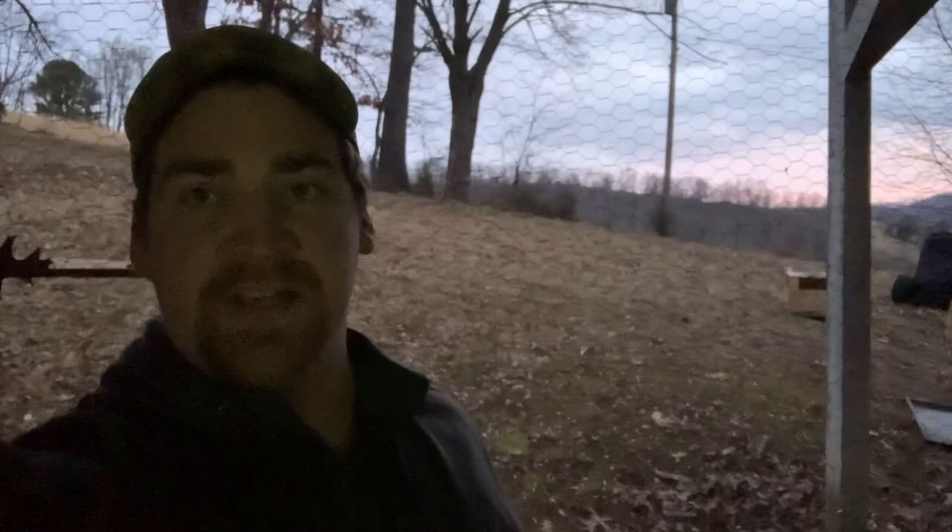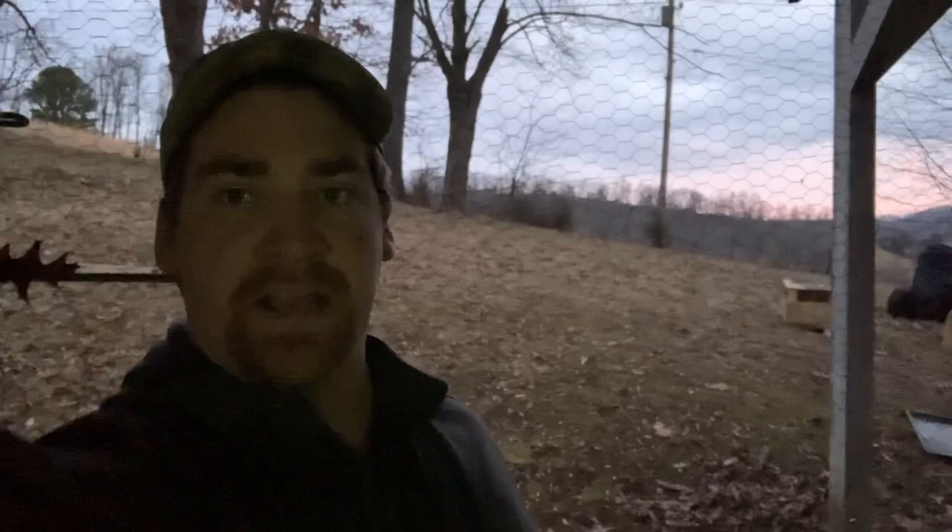All right, good morning y'all. Thanks for joining me. This video is really just going to be to answer a question a lot of y'all have been asking: how are they going to eat and drink for that week that you're forced pairing them in those nest boxes? That's a great question.